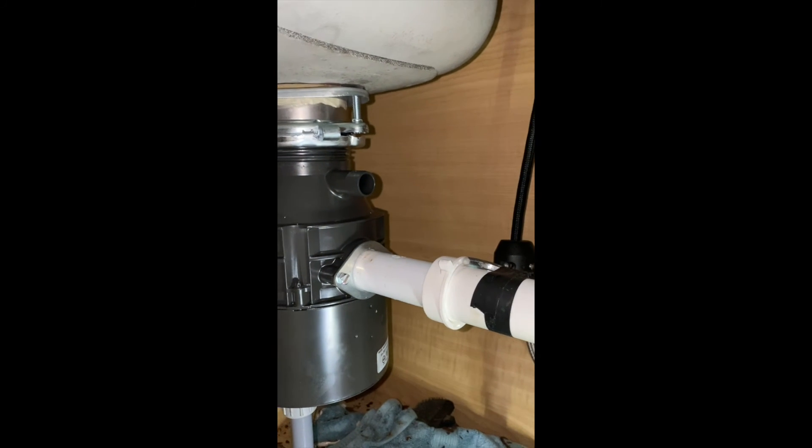Okay guys, we have arrived at the end of this video — this quick tutorial on how to replace your food disposer. I hope you found it useful and that it will help you in replacing yours. Please comment below if you have any questions, and if you liked this video please give a thumbs up. If you want to support my channel, please subscribe. Thank you.